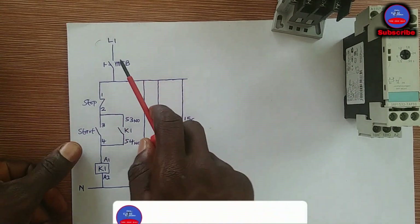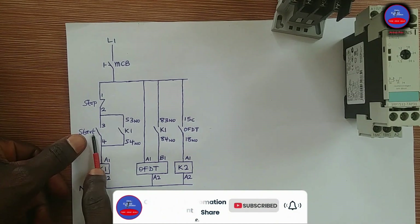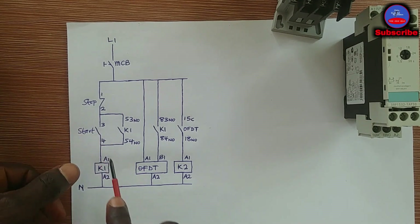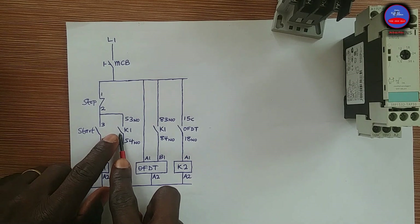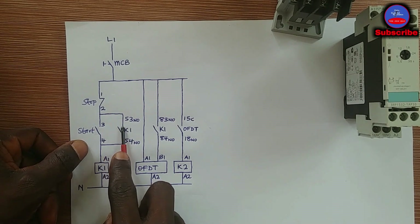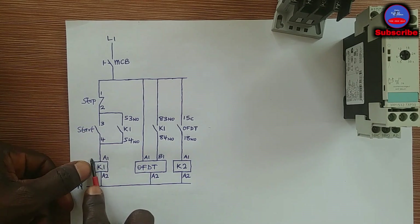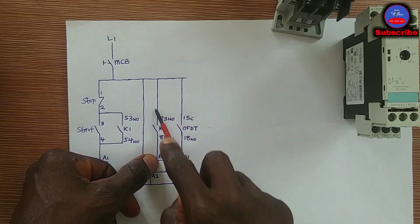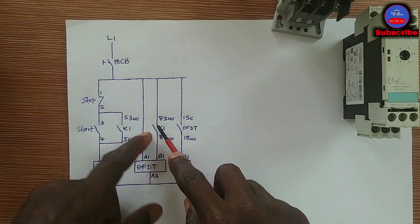When the breaker is closed, the off delay timer energizes. When you press the start push button and close this switch, K1 is going to energize. When K1 energizes, all its contacts will close — they are auxiliary contacts on K1. One of these contacts is a hold-on contact so that when we remove our hand from the start push button, K1 remains energized.